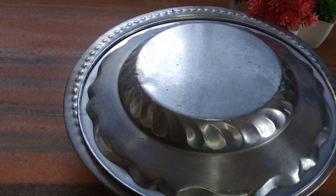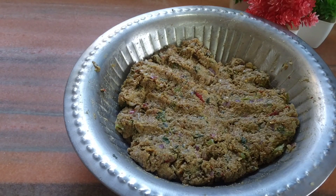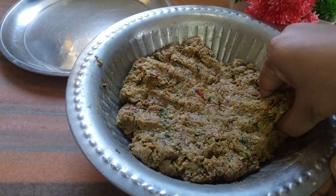باجری کا آٹا اچھے سے بائنڈ ہو جائے گا کیمے میں اور سارے مسالے میں۔ اب دس منٹ ہو چکے ہیں — دس منٹ کے بعد آپ کو بتاتے ہیں کہ کیسا ہے ہمارا کیمہ: اس میں بالکل بھی پانی ریلیز نہیں ہوا، بہت ہی سوکھا رہا ہے۔ اب یہ تیار ہو چکا ہے کباب کے بال بنانے کے لیے۔